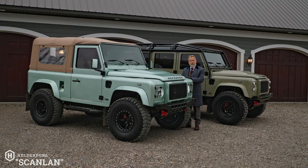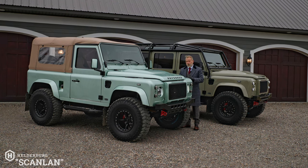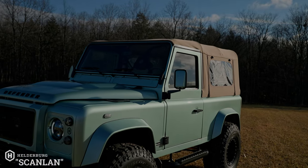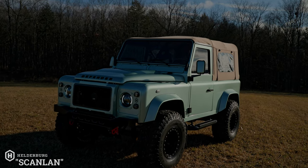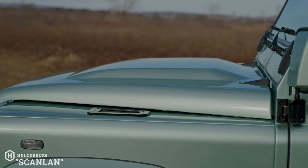It's a D90 soft top, but it's not like any other D90 soft top — and of course you'd expect that, being that it's a Helderberg. Talking to the clients, talking to Jake and Emily, there were some great conversations and an opportunity to explore colors.